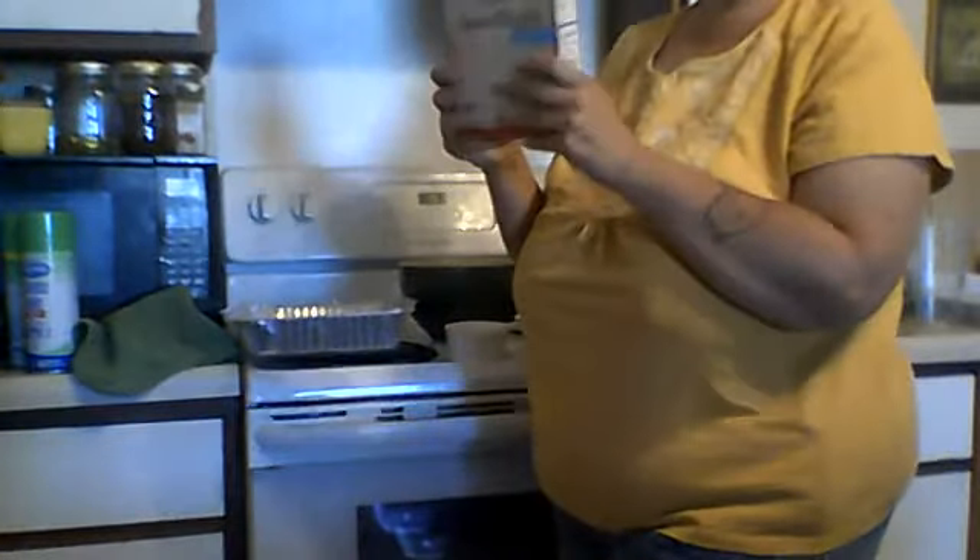You bake the cake according to the cake mix — look at my stove, it's all clean! You just use a white cake mix and you bake it according to the directions on the package.